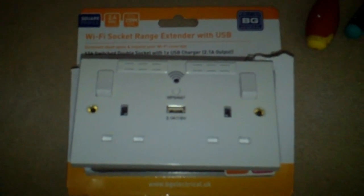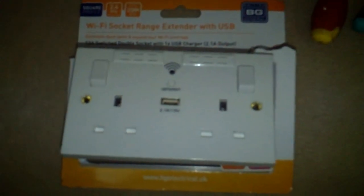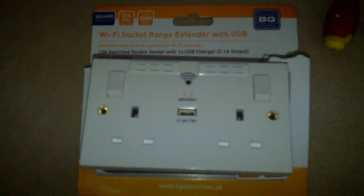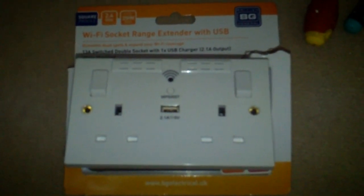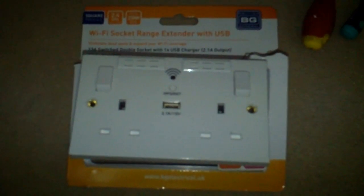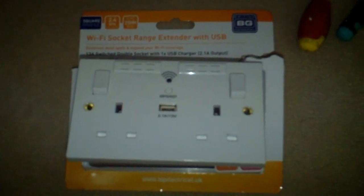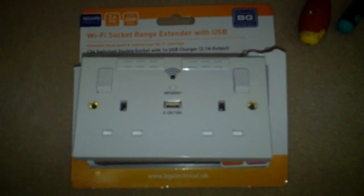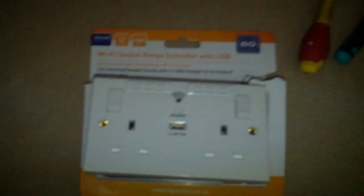An electrician would probably charge about £30 to £60 to come out to your home and fit one of these. So fitting it ourselves will make a good saving and it will only take about 15 to 20 minutes to do. They are really easy to fit and most competent DIYers could easily fit one.